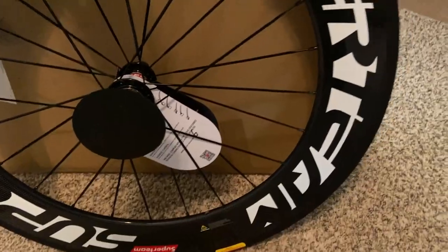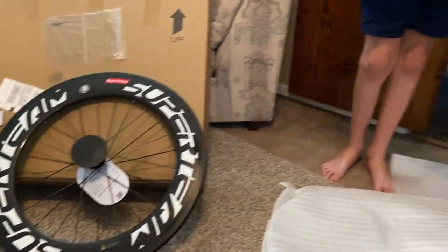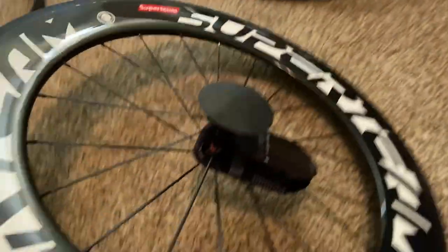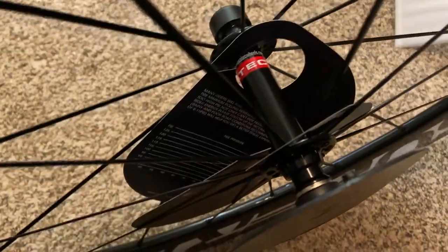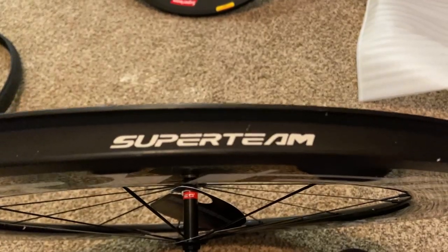It looks like all of the quality checks are checked off. Next comes the front wheel, and it's just as beautiful as the rear wheel. Look at that carbon — it's just so beautiful and smooth, and that brake track looks good. There's those black hubs. Another quality check card in there. It's already got the rim tape in with the Super Team name on it. Amazing.